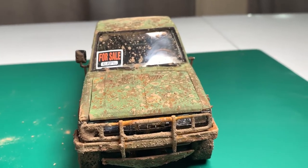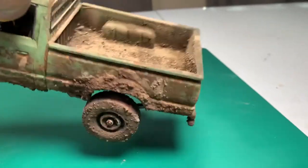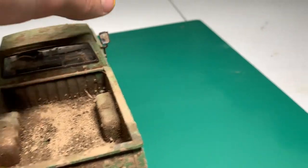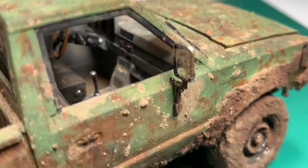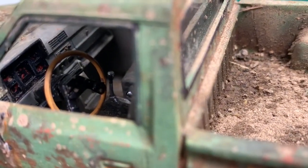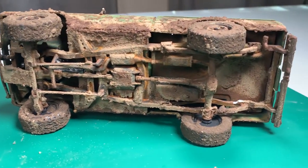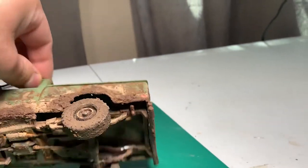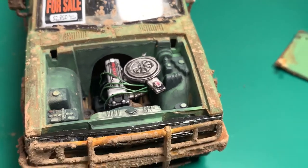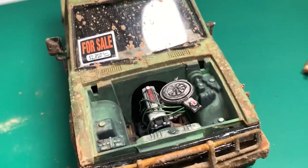I really like the for-sale sign — it came with the kit. Here's what it looks like. Here are the interior pieces — real good, sorry for the shaking. Everything's rusted up, muddied up, and turned out good. If you like these videos, if you made it this far, thank you very much. Please consider subscribing. Thank you for watching.